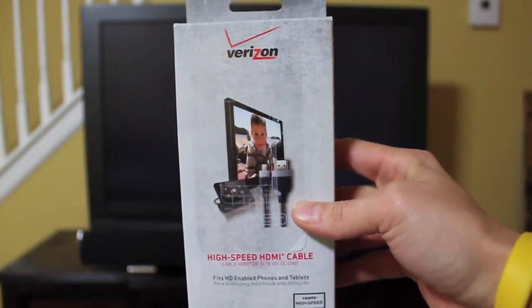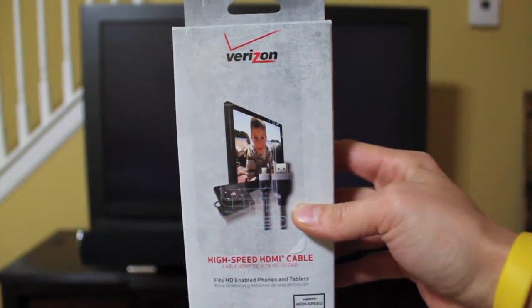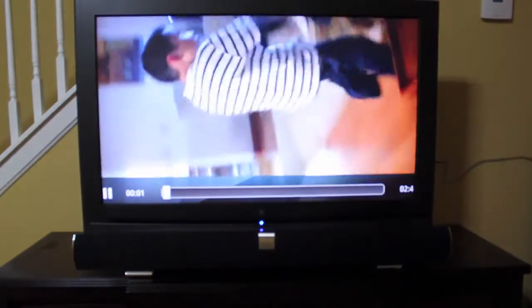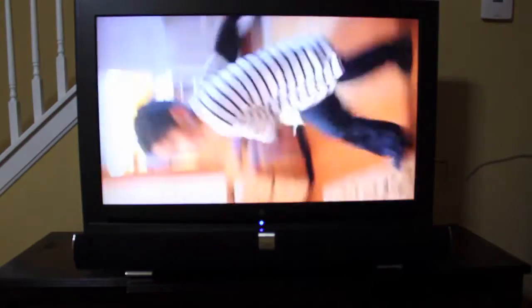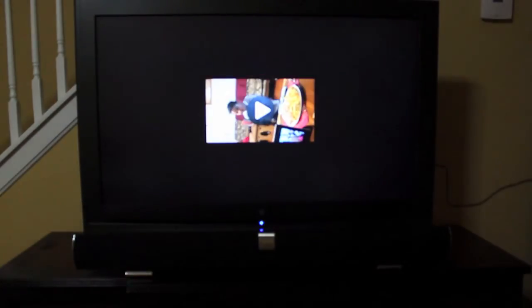So what we'll do here is I went ahead and hooked it up to my TV. This is the first time I'm actually using it, so this will be a hands-on for me as we go through it. Open that up, let's check it out. Alright, so there we go — we've got that connected. I don't have my audio connected, but there's my nephew.